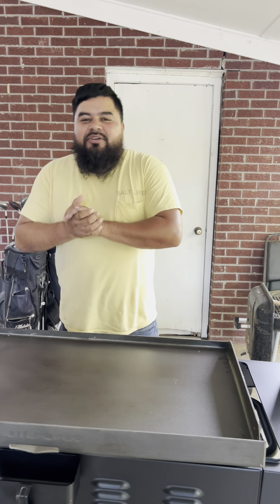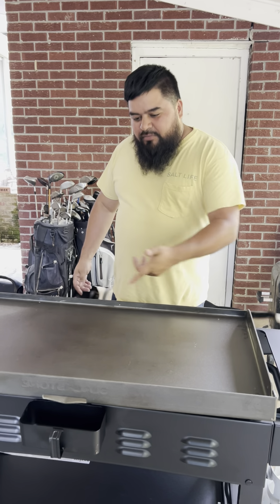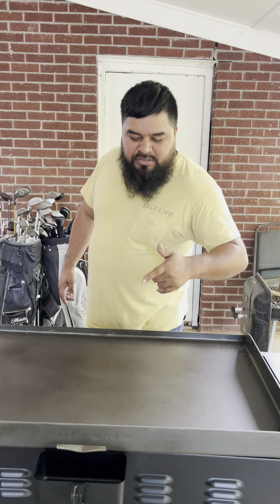Drunk Amigos, welcome back to your favorite cooking show Drunk Amigos. Today I'm gonna show you how to make some fried rice. Cameraman said he wants some fried rice, so I sent him to the store to buy a new grill. First thing I'm gonna do is show you how to season this grill.